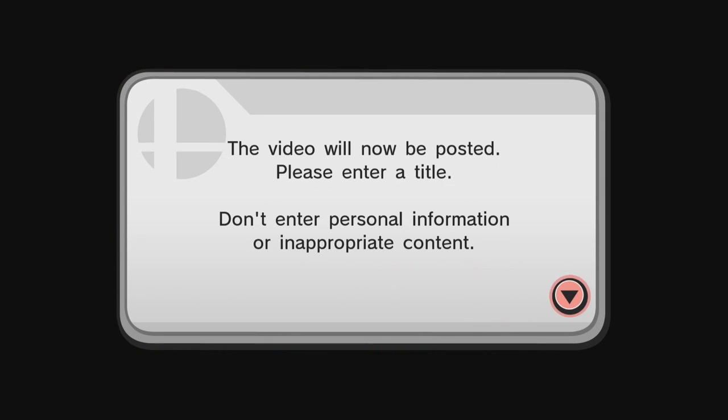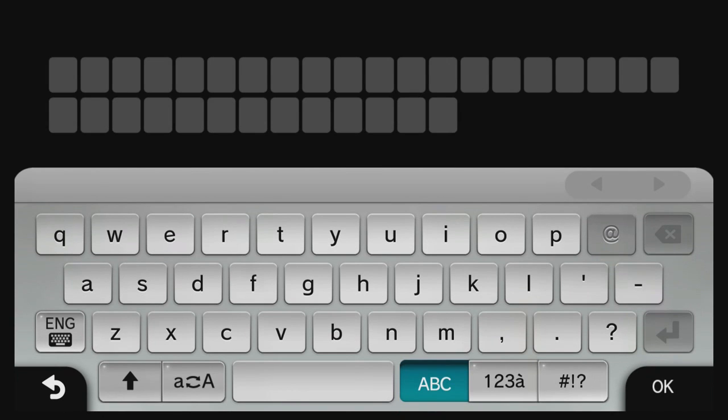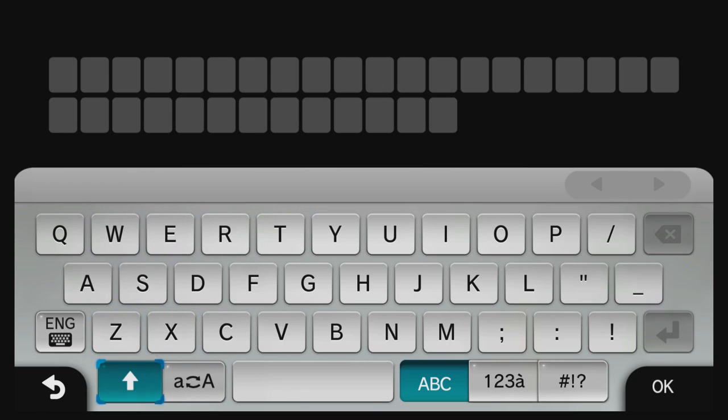After that is done, you should then have to enter a title for the video. This can be changed later on a computer, smartphone, or if you go onto the internet browser and go onto YouTube, then go onto your YouTube channel — you can change the title of your replay later on.